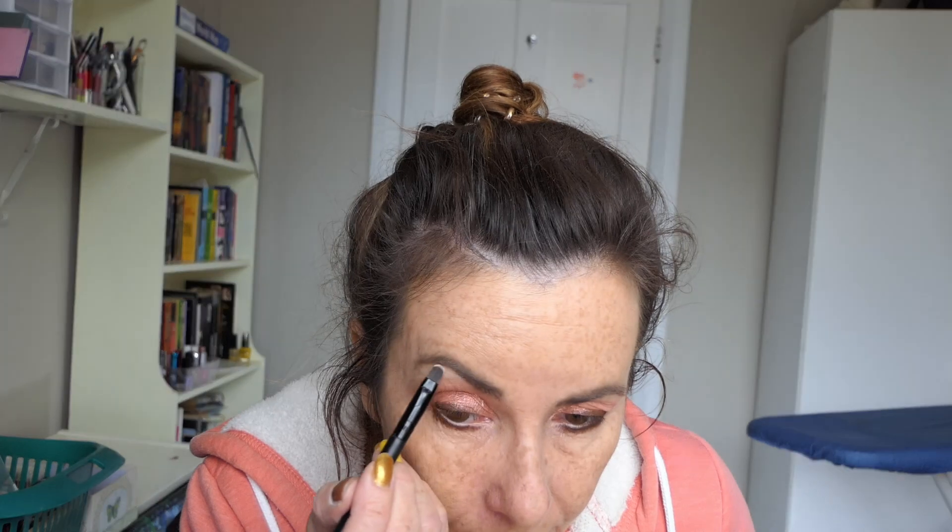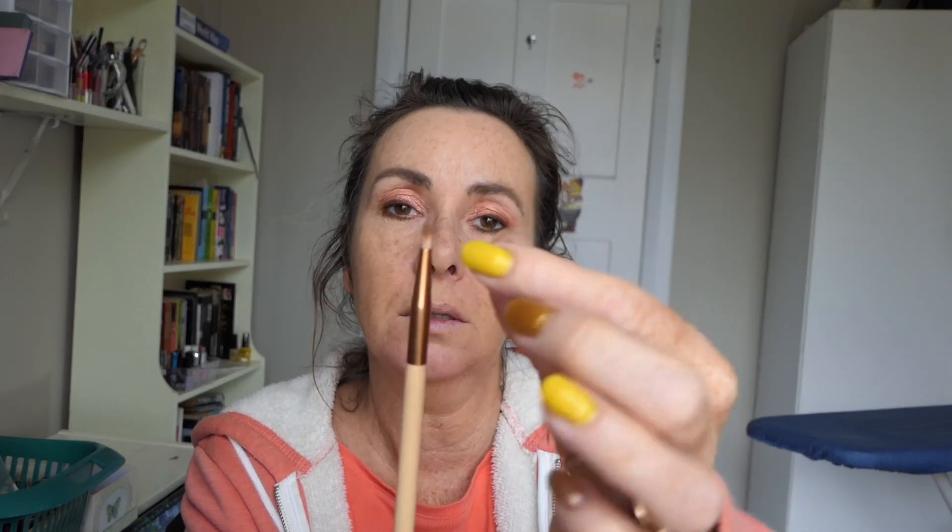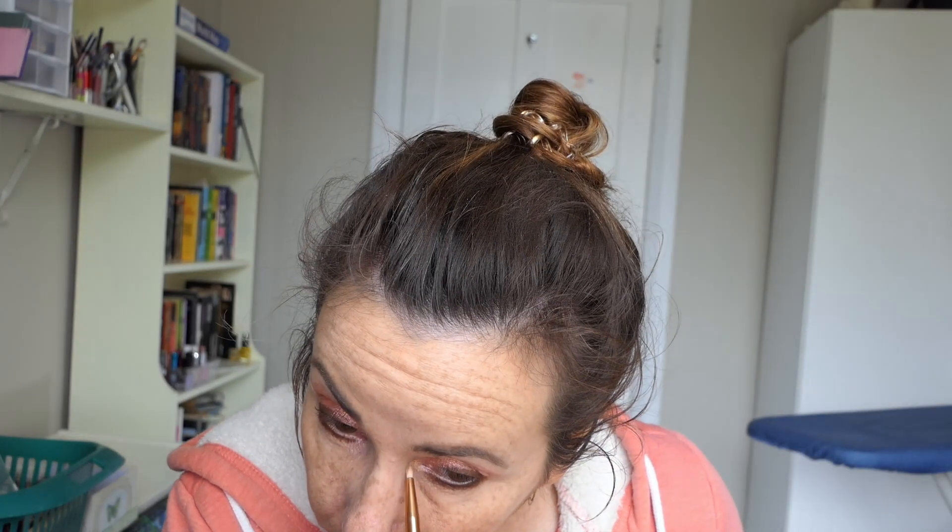Then I'm going to use a double-ended brush that came with my TT palette — the small flat side — and go in with the matte cream to do my brow bone. And I'm going to go into another Flawless Beauty brush, the lip line brush with a sort of triangle, very pointy end, and do my inner corner. I'm using this light shimmer color up there. It's probably not quite as light as I'd like it, but it's not terrible. I'll probably end up adding a touch of highlighter to that bit.